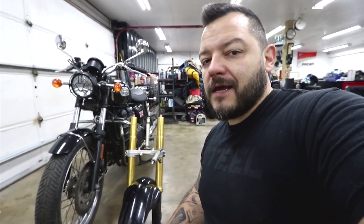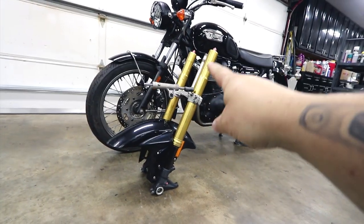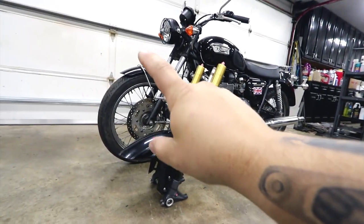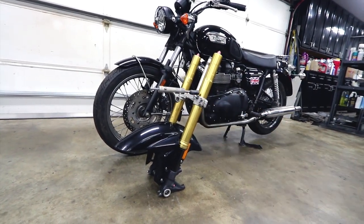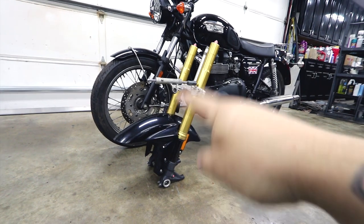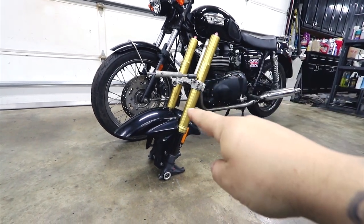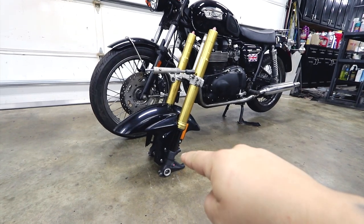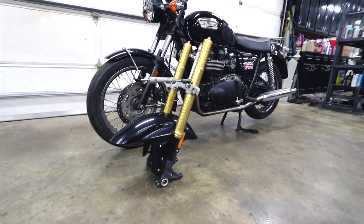The triple trees and the stem I cannot reuse — I have to have a custom set of conversion front-end components made. In order to make the GSX-R front end work with this Triumph setup, the only things I can really use from this are the inverted gold forks, the calipers, the rotors, and the axle. Everything else has to be custom made.